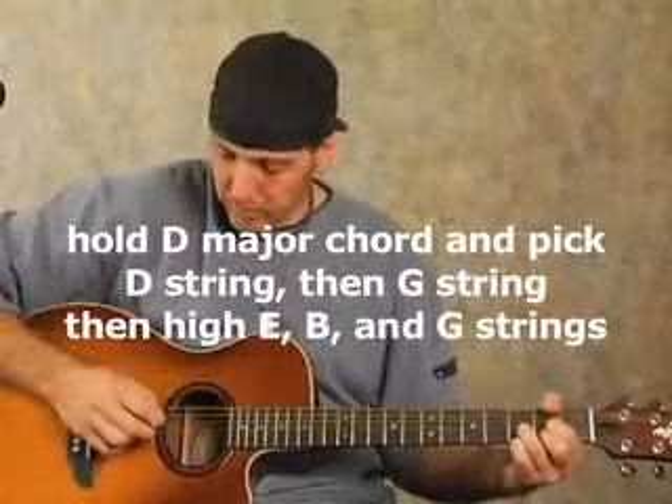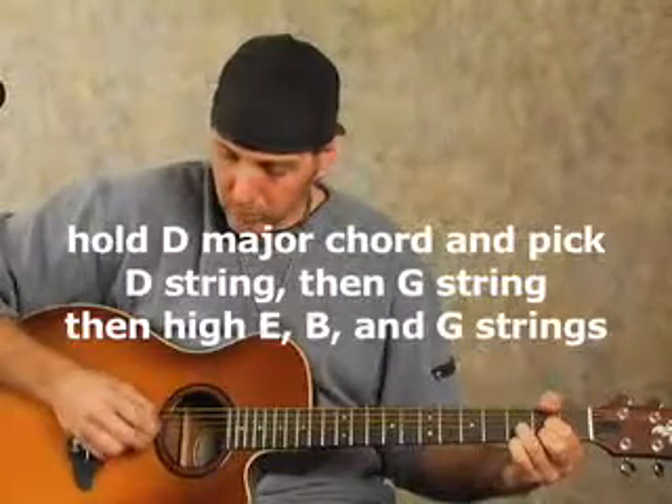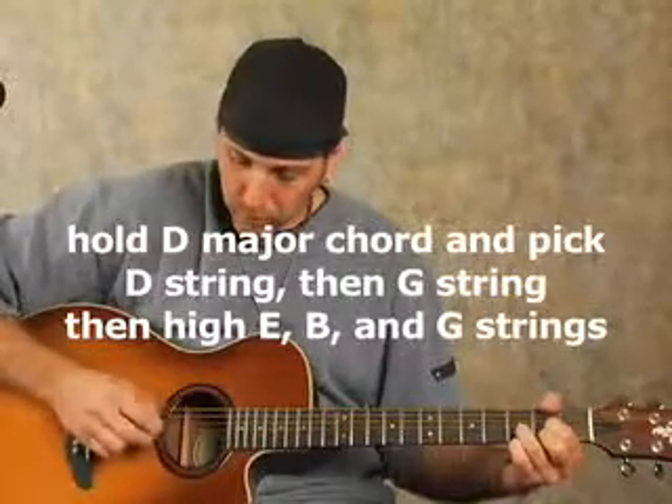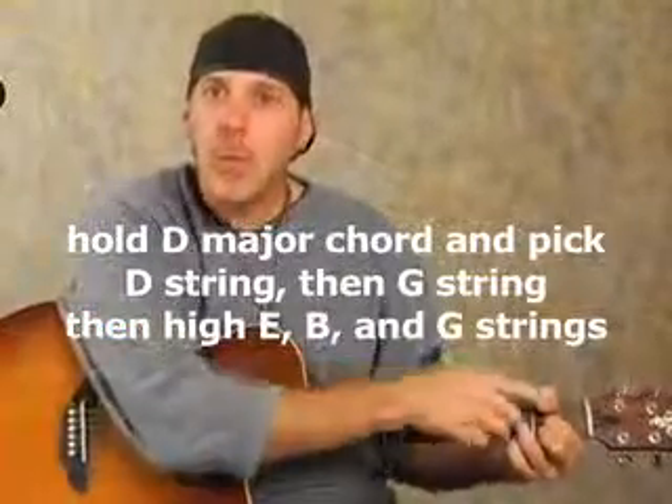So you get this sound. Notice with this arpeggiation — once you finger the chord, you're leaving it there. You don't have to do anything with your left hand. Just put your chord in there and forget about it. Concentrate on the notes that you're picking. Don't lean your back too far over — don't want anyone to get bad backs.